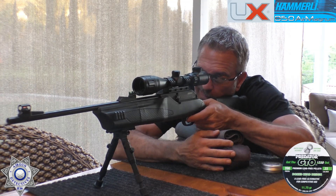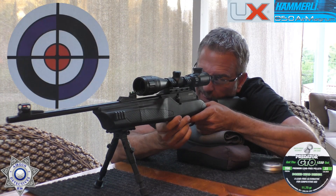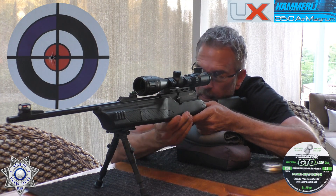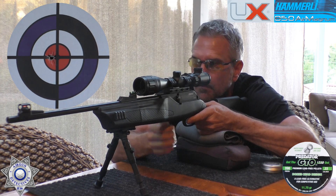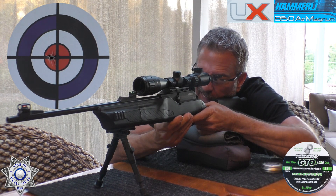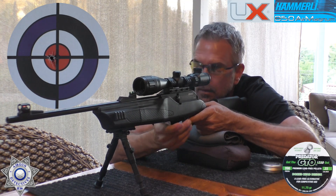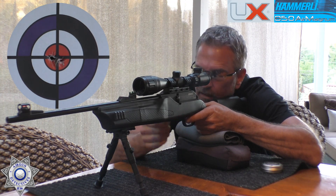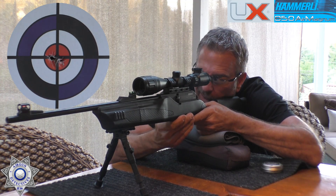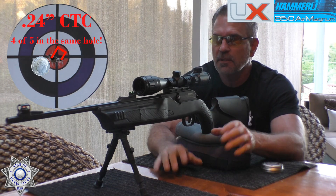Shooting five shots at 20 yards — one, two, three, four, and five. Not a bad group — I've done a little better off camera, but for shooting live it's not too shabby.